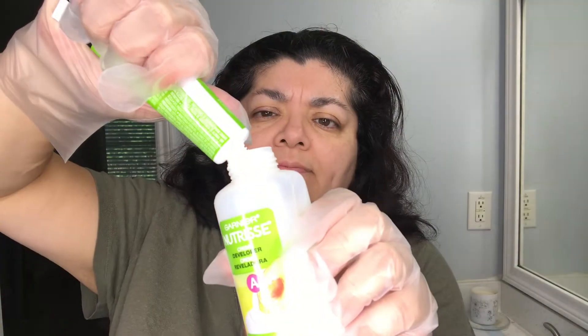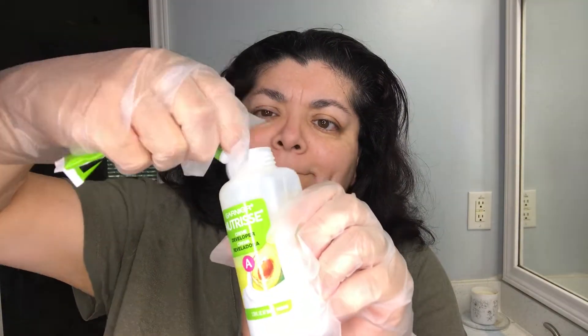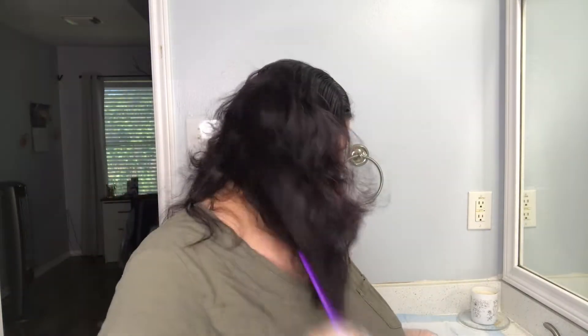I'm going to put the nourishing color cream inside the developer bottle, and then I'm going to add the fruit oil ampoule, which is just a scent booster. Now I'm going to shake vigorously for a very long time.